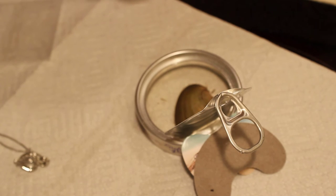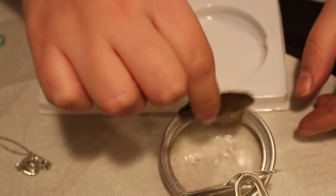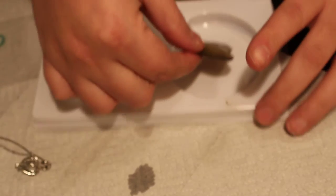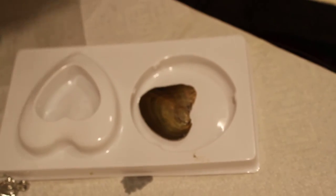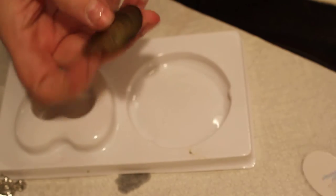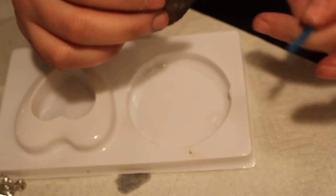I need a dish or something. Here, I'll just stick it in this. I'm so excited to try this — I wonder what color I'm going to get. I hope it's peach. I love pink. So let's see how you open this.